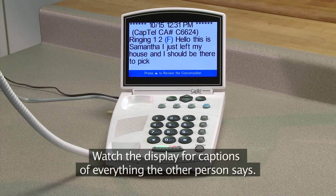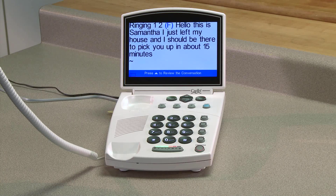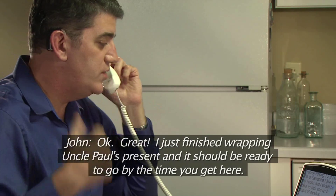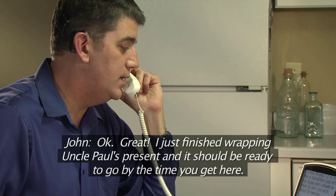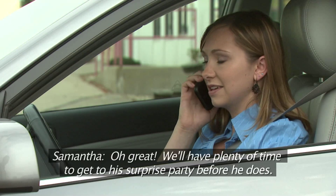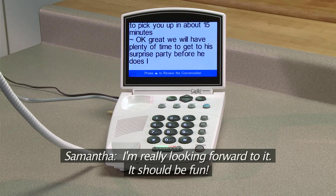Watch the display for captions of everything the other person says. Okay, great. I just finished wrapping Uncle Paul's present and it should be ready to go by the time you get here. Oh, great. We'll have plenty of time to get to the surprise party before he does. I'm really looking forward to it. It should be fun.